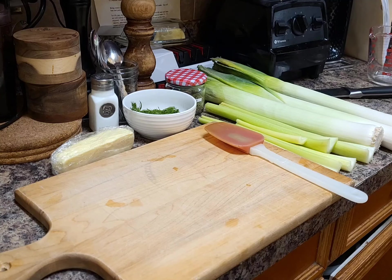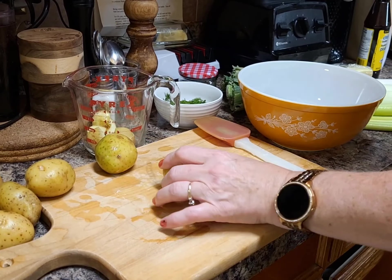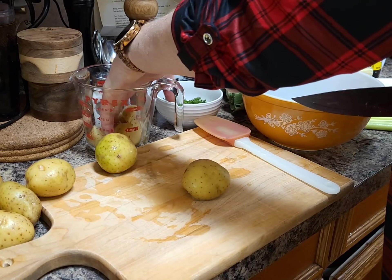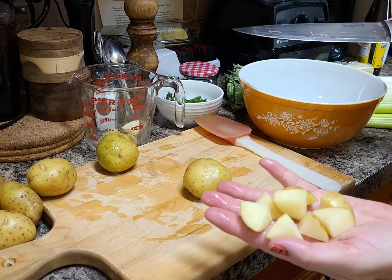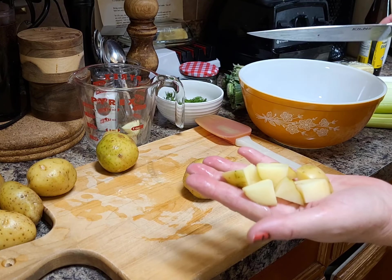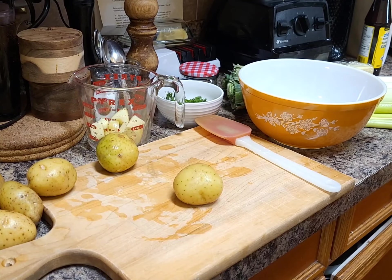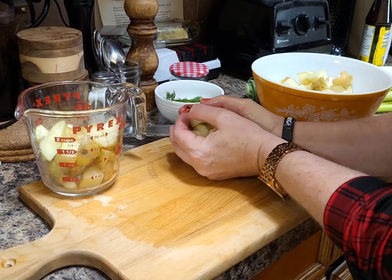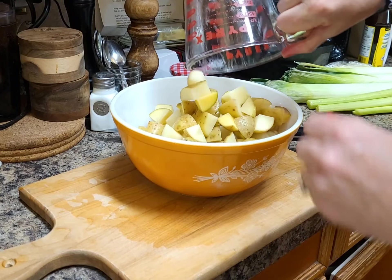I'm going to get all these veggies prepped. What we're going to do is start bringing the stock to a boil and add in the potatoes to get them cooking while we get these veggies ready. I'm using new potatoes — I want six cups chopped, just small little bite-size pieces, the size you would want in your soup. We do leave the skins on. That measures up to six cups, so I'll put these in the bowl.